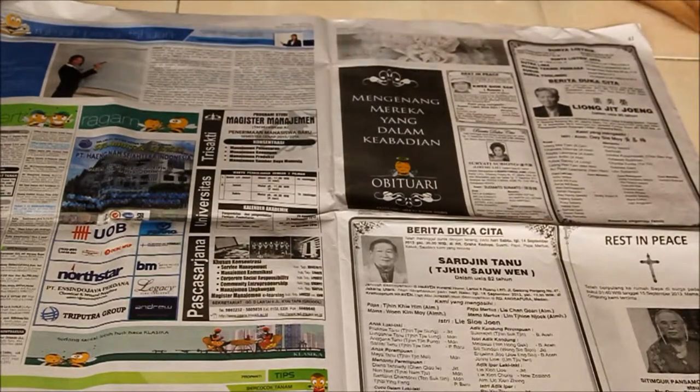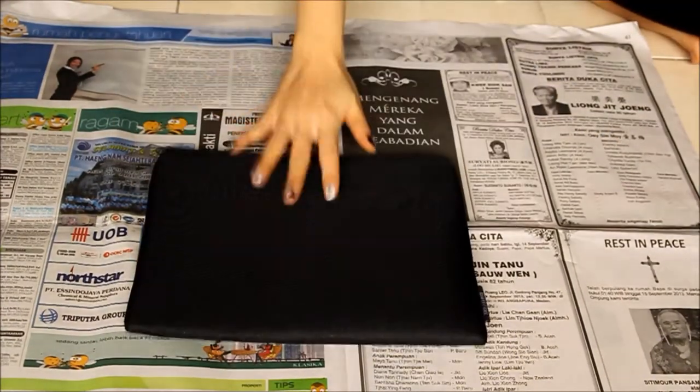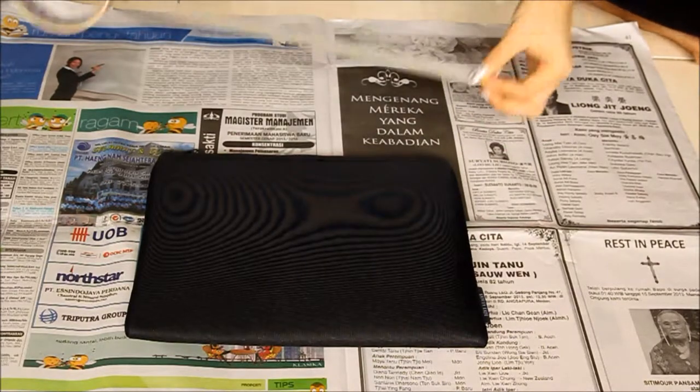Now, cover your workspace with some newspaper. Seriously guys, you need a lot. Moving on, cover up the zipper area with some masking tape.